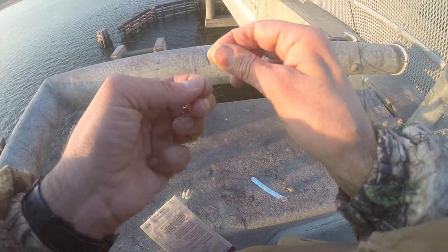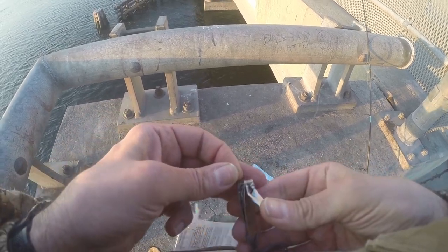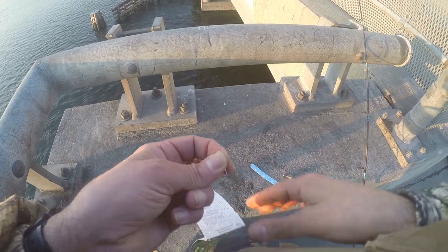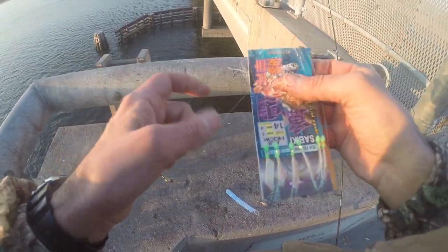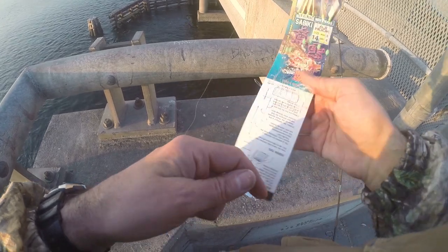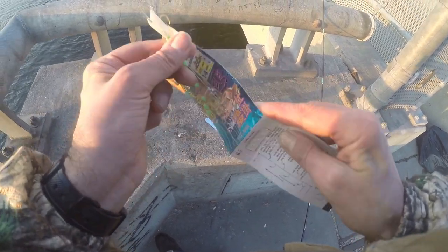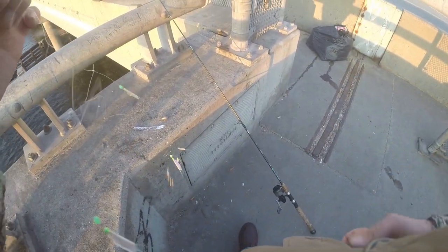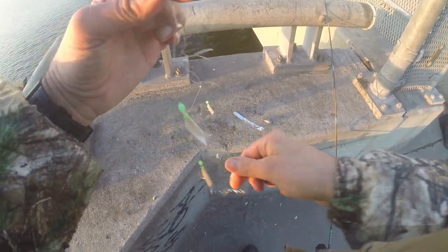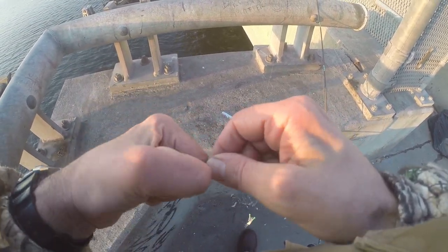Tie that up and clip that — I'll put that in my pocket. Take a look at these; sometimes they come off real easy, other times there's a little tangle. Just do one or two at a time. These are coming off pretty good. At the bottom there's another clip for the sinker — it's a little bit small so I'm going to take that off.